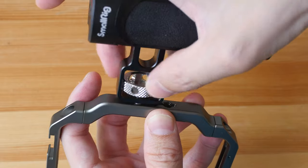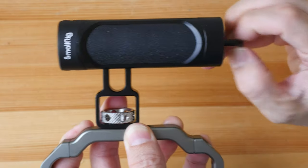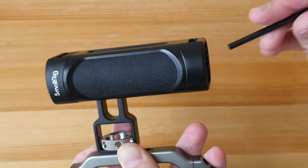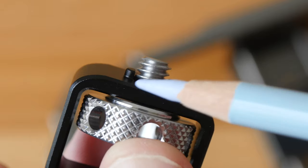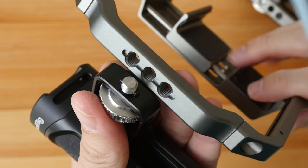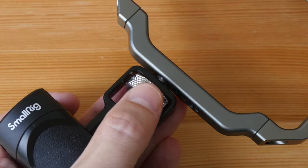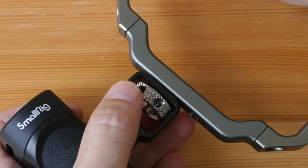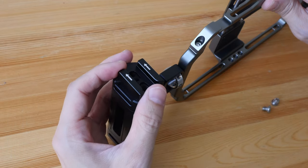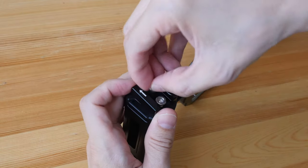Let's attach the handle to the side. No special equipment is needed — just tighten by hand, or use the Allen key to lock it tight so it doesn't move. The design includes two extra protrusions that fit into grooves on the handle, preventing it from rotating with use — unlike a tripod plate that can work loose over time. The mount for the light can go on either handle, secured with the two screws or nuts provided.